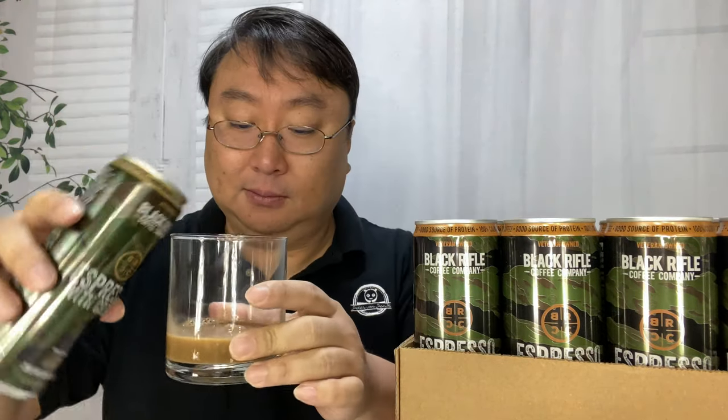Now let us try the espresso with cream. The aroma is slightly more muted. It tastes like the espresso mocha almost, but with a little bit of that Irish sweet cream to it, because it kind of mutes the flavor of the coffee a little bit. This actually tastes almost like a dessert to me.